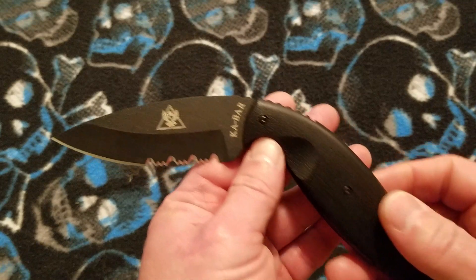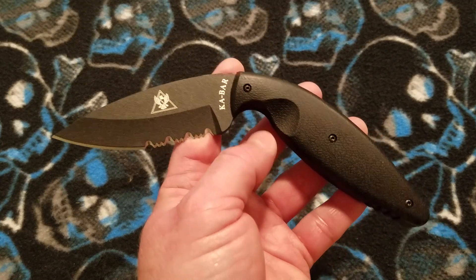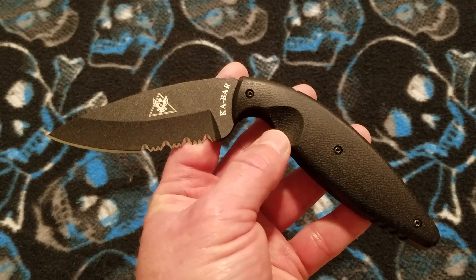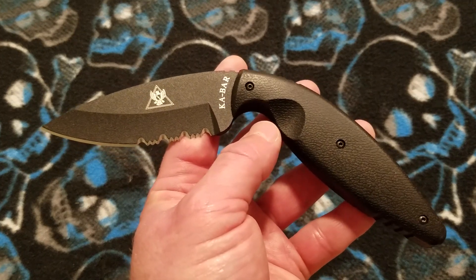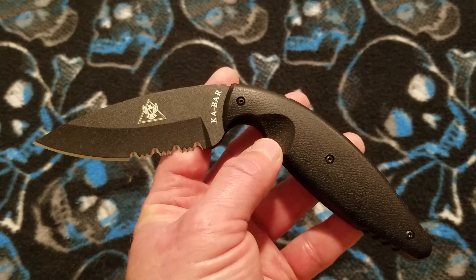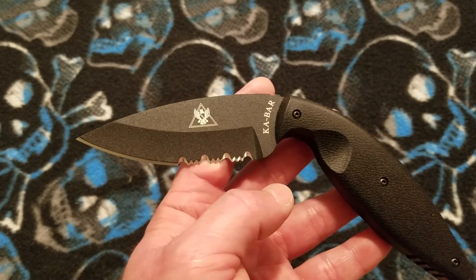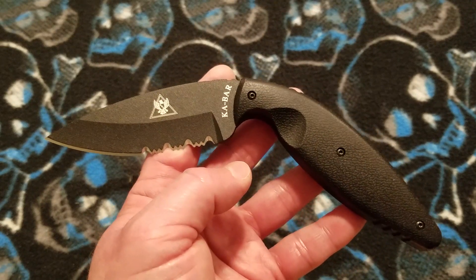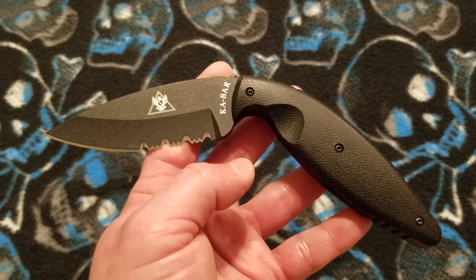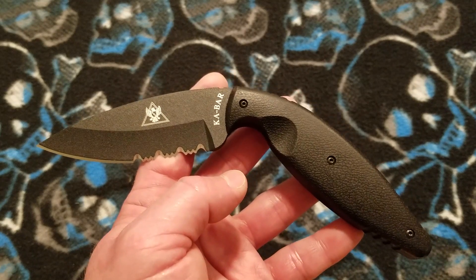Now let's go into the materials. It is a heavy, thick blade stock in AUS-8A. The 'A' on the end just means the annealed or softened version of AUS-8 — it's normal AUS-8 that's been softened so it's easy to machine pre-heat treat. Companies use it to save on tooling and abrasives. AUS-8 is a Japanese steel by Aichi, medium-high carbon at 0.70 to 0.75%, chromium content 13 to 14.5%, and it is a vanadium-alloyed stainless steel at 0.10 to 0.26% vanadium.